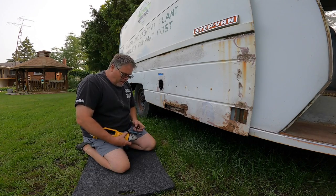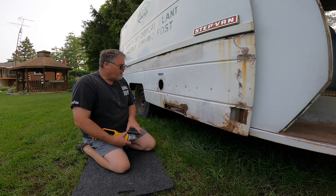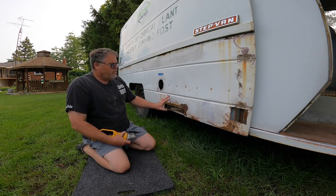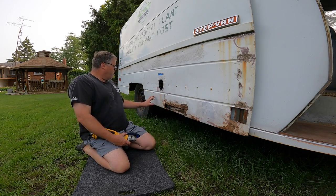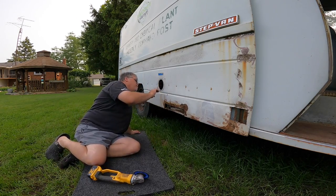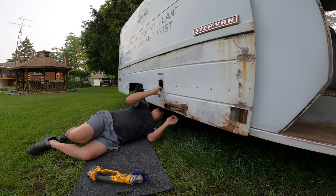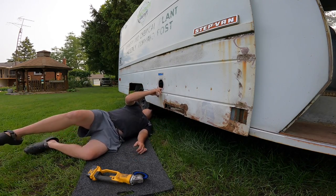How's it going today? Today on the Dirty Old Bilso Show, we're not doing too much today, but we're going to grind into this area here and see what's going on underneath. I don't know if it's going to be bondo or what — it's hard to tell — but we're going to get in here and check it out.